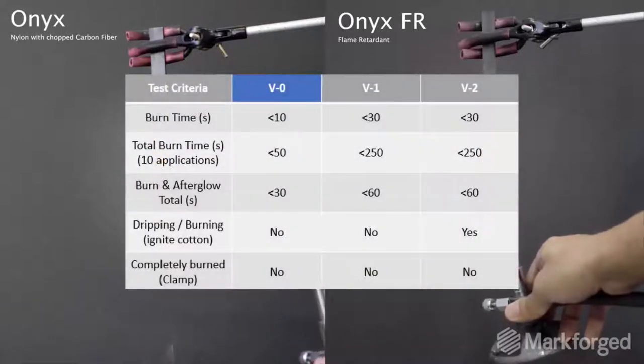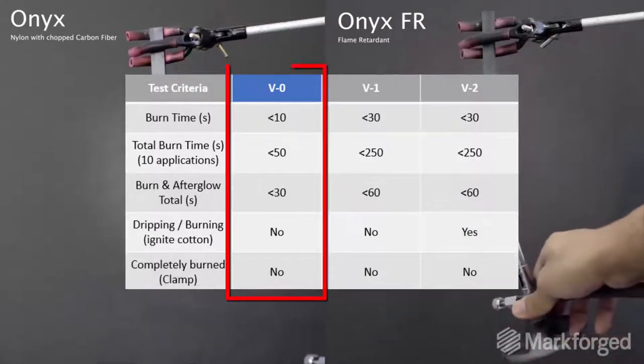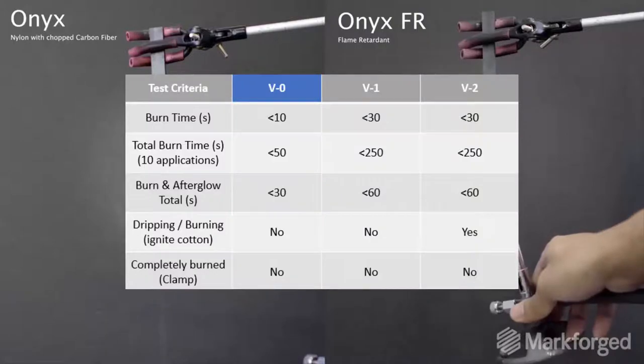If the total burn time is less than 50 seconds, afterglow is less than 30 seconds, and the drips don't ignite the surroundings, then we're talking V0. V1 and V2 have similar requirements but longer durations. These tests are performed in a controlled lab, and we like to see the fire-extinguishing properties for ourselves.